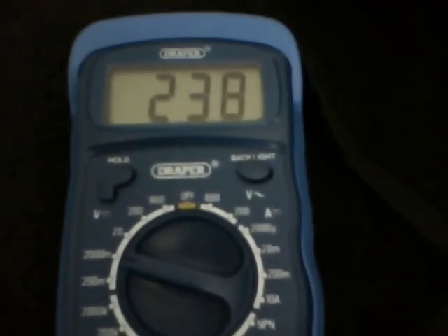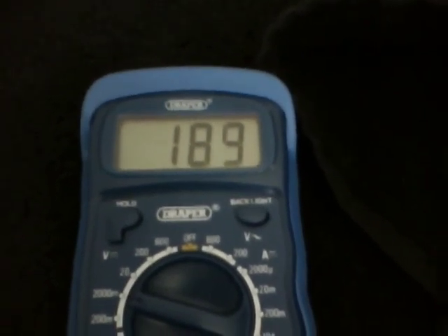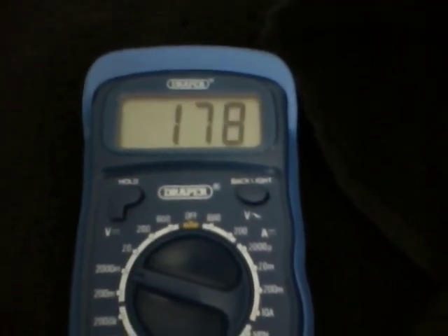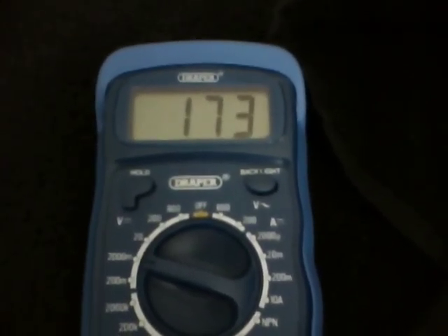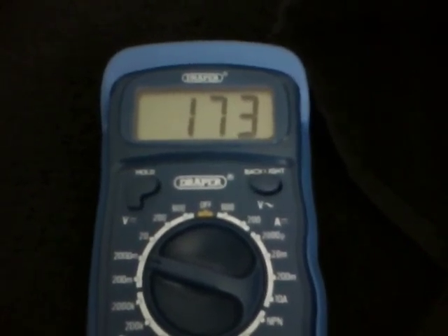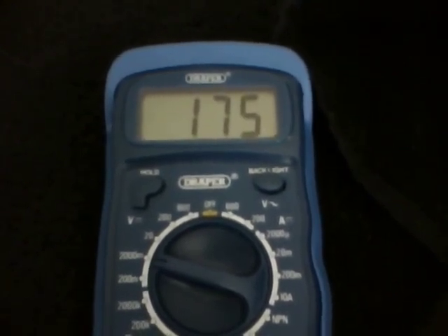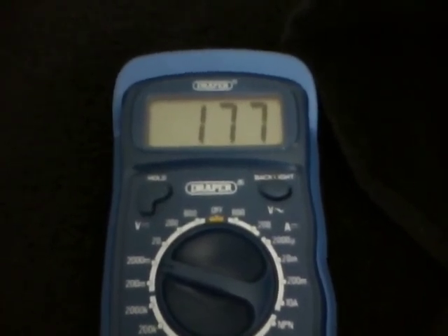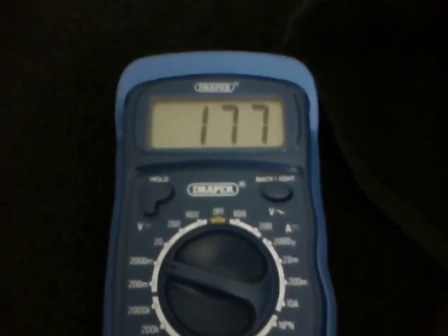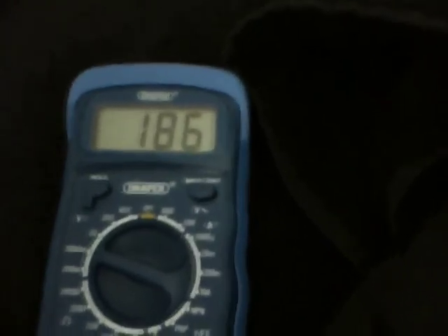I then decided to enclose the battery inside a box and cover the box with a towel so no light could get in. As you can see, the voltage dropped as it always does, but started to rise again from 173 millivolts. A few minutes later it reached 188, which is when I stopped.